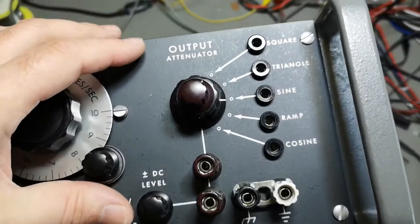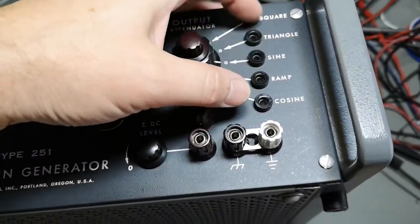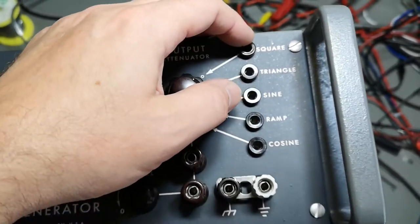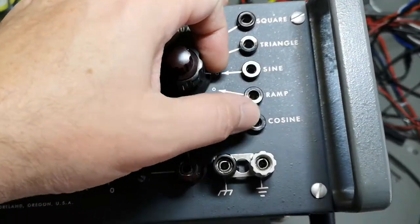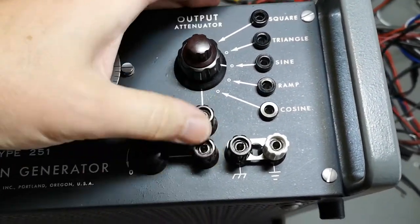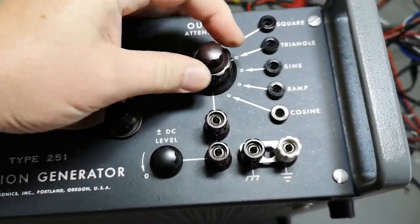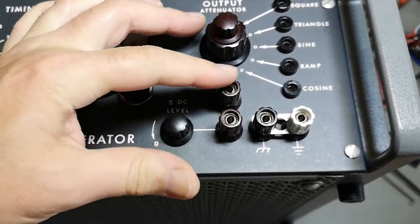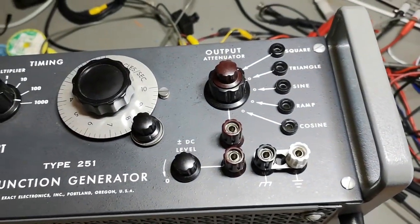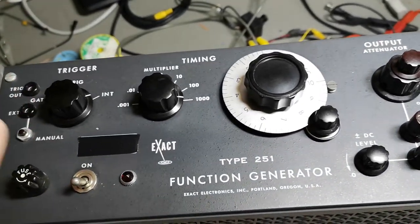Here's the output section — it seems like you get all the different outputs at the same time via these five banana jacks: square, triangle, sine, ramp, cosine. You can select the different output and it will come out here as well — at least this is what I think. Then you've got an attenuator and a DC offset you can put on top of the output.